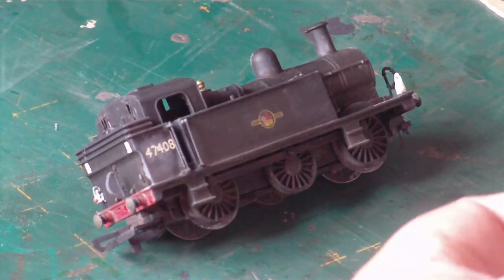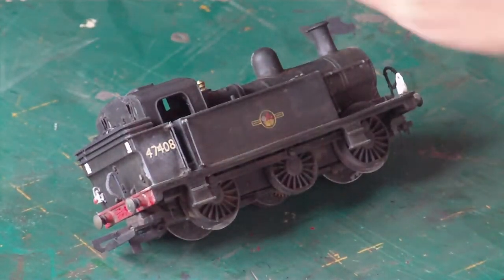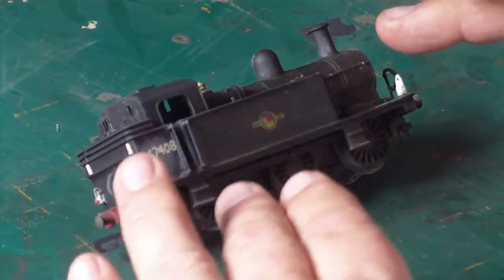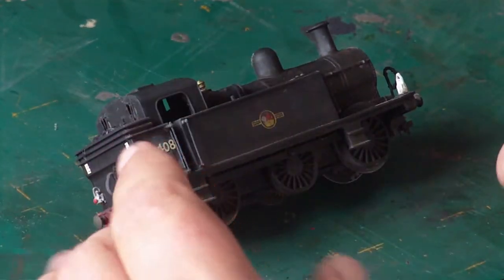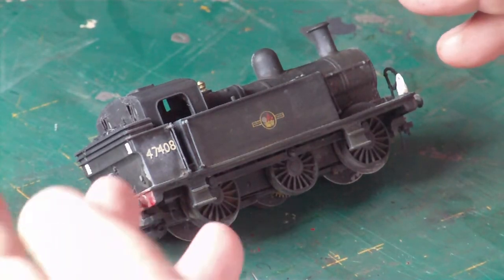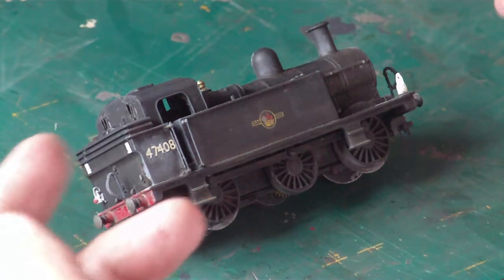Right, let's get on with this how-to that Mr. Fulston's convinced me I should do. So as you can see, there are all the weathering powders. I always start with a picture — I have one to the left of me but it's black and white. It's very hard to find colour photographs of these towards the end of their life. Please bear in mind that when I am weathering these, mine is designed for end-of-life running, so they're almost at the end of their days and not going to be in good condition.